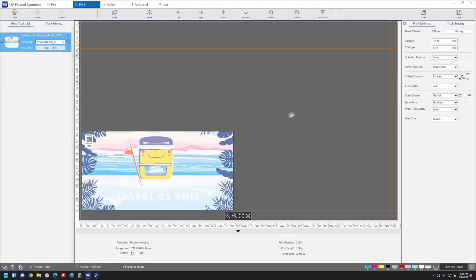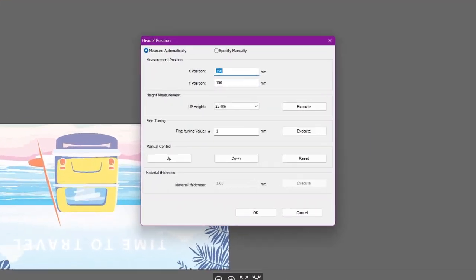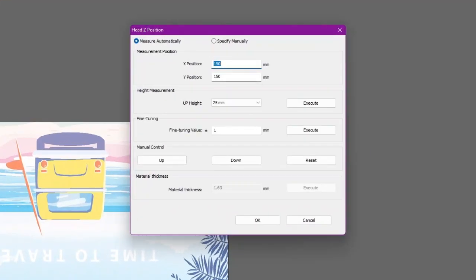Click the head Z position setting button. To adjust the platen gap automatically, select Measure Automatically. Specify the X and Y positions at which the measurement will be performed. Specify the current head height, then click Execute.